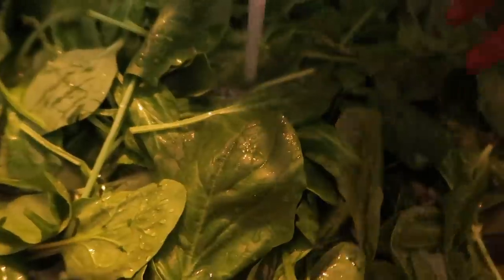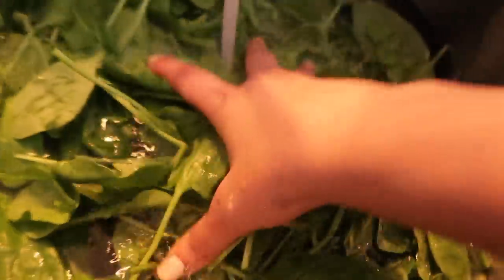First of all, I will wash the palak well, because usually palak has a lot of soil. So let's wash it well in the water.